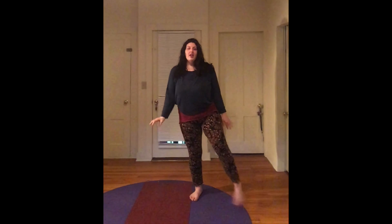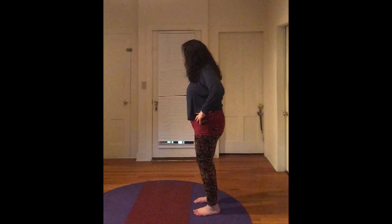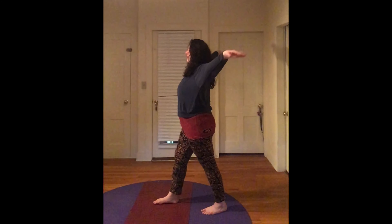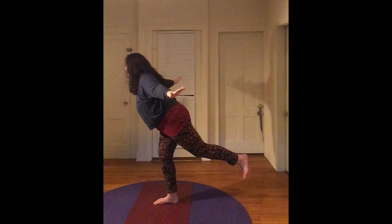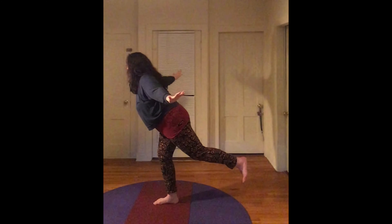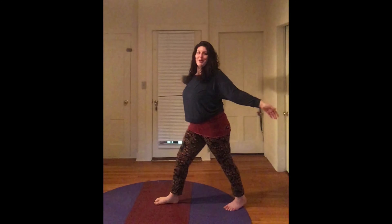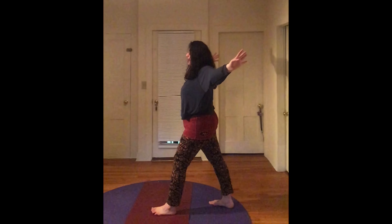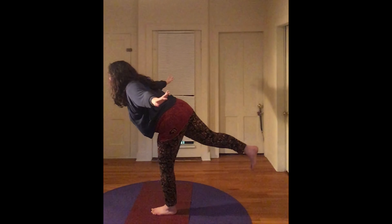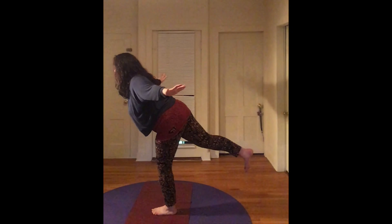Back to mountain, shake it out a little bit. The last pose we learned last week was the bird pose. Starting in your mountain, step one foot forward, open your wings, big breath in, exhale and fly. Keep your eyes on your focal point to help you balance. One more breath. Bring it back to your mountain pose and we'll switch sides — step your other foot forward, other foot back, open your wings, big breath in, exhale and fly. Breathe in and breathe out. One more breath. Come back to your mountain pose and shake it out.